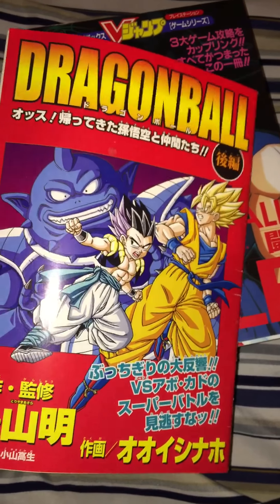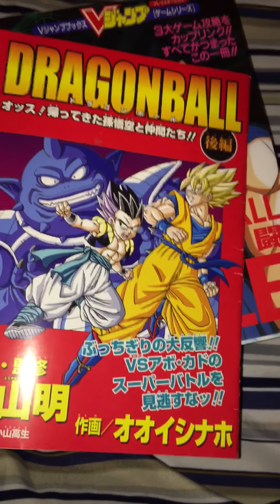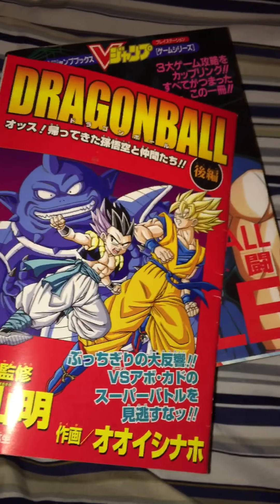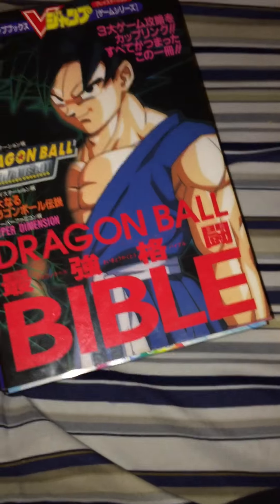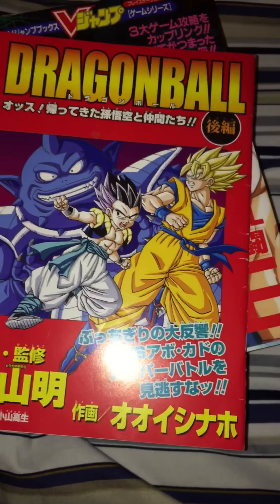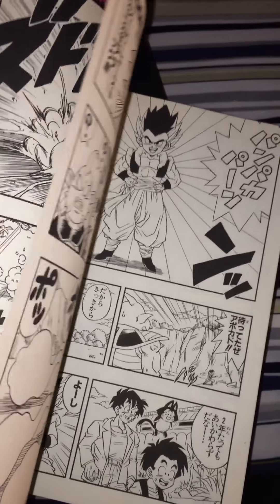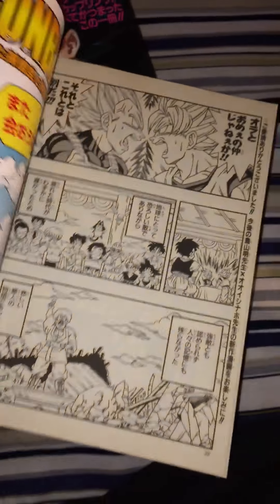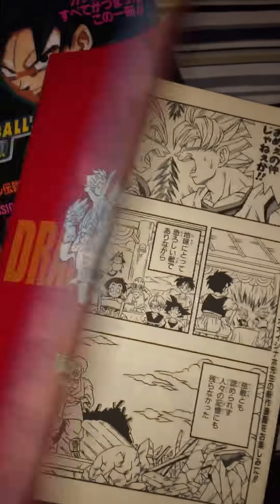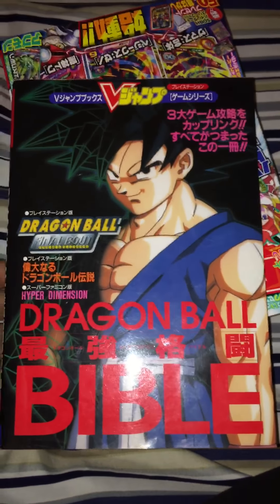This is the comic version of Yo! Son Goku and His Friends Return, written by Naho Oishi. Her art style is a bit unusual, but it's okay — it's very small. You can find this on Japanese websites as well.